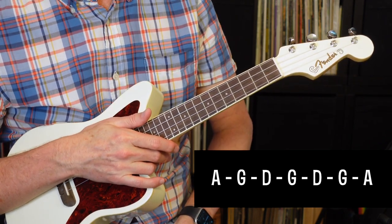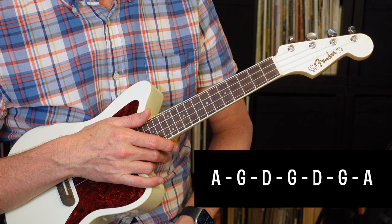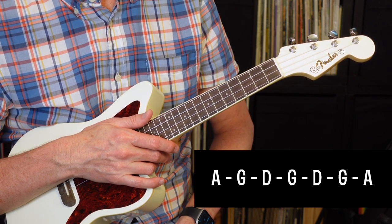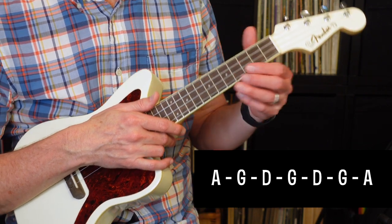From there, it's going to go to another verse. The second verse, same as the first — A, G, D, G, D, G, A — and again it's going to hold on the G twice as long on the very last time through. So I'll go ahead and play that.